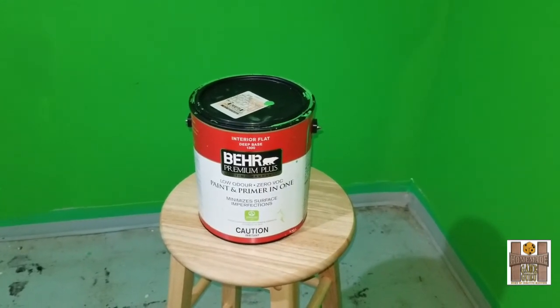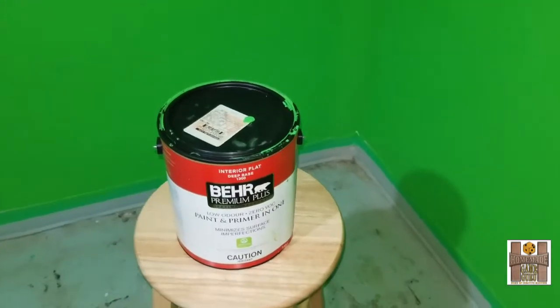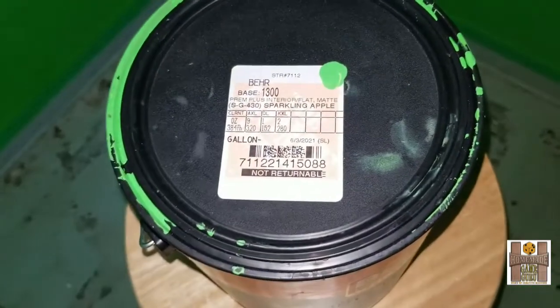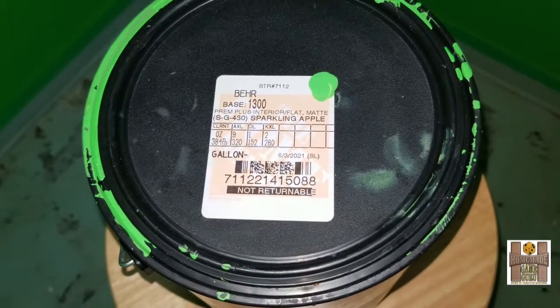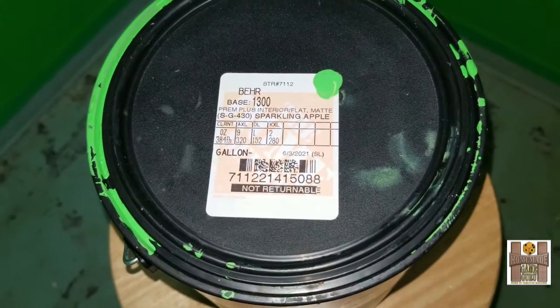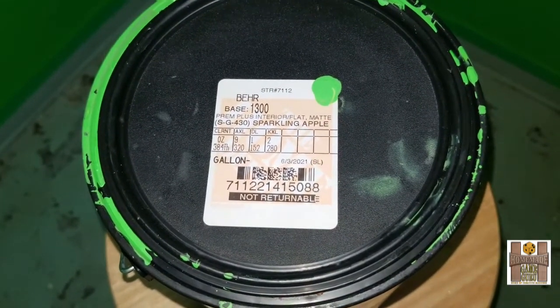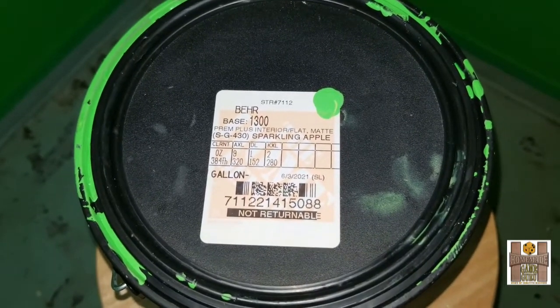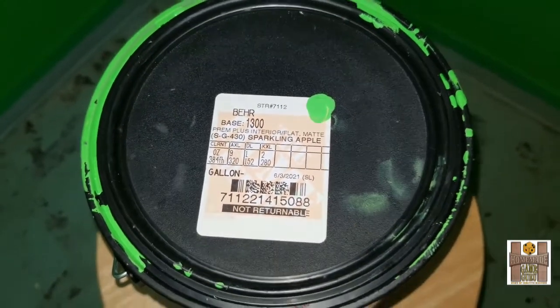From my local Home Depot I picked up a latex flat green called Sparkling Apple. Here's the label — please pause the video here if you want the information listed on the label. It cost me around $35 Canadian and that one can was more than enough to cover a 9 by 12 foot room with two coats.